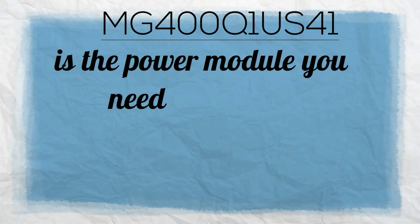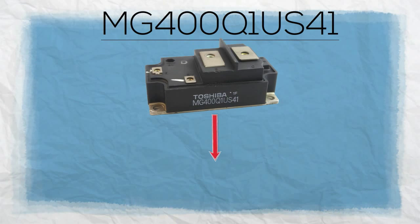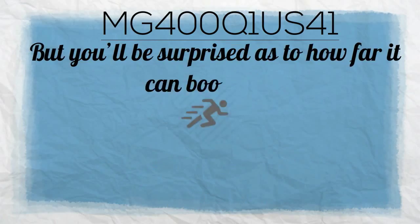MG400Q1US41 is the power module you need to make a performance upgrade of your heavy machineries. This transistor module may have a weight of 103 pounds, but you'll be surprised as to how far it can boost your machinery's power.